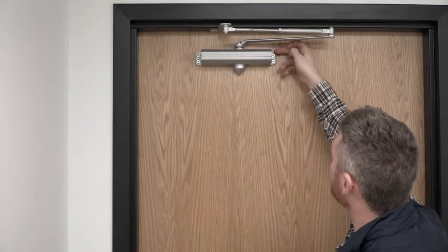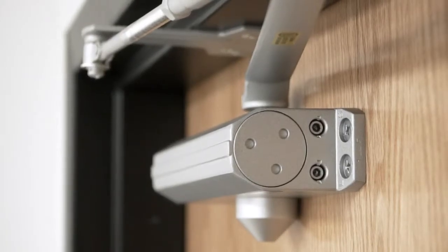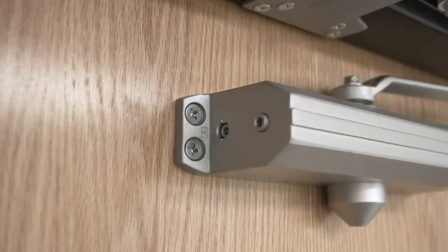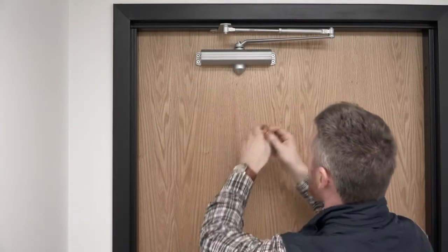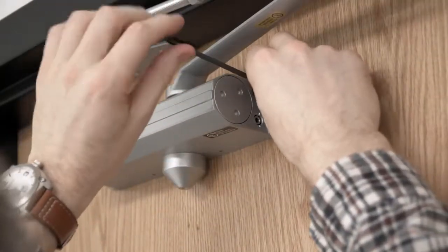We've got our 530 Allen key. There are two adjustments we need to make on this door. The first is the sweep, which controls the close speed. The other one is the open. For our purpose, both need to be turned clockwise. So I'm going to make two adjustments — going to turn them about a quarter turn and see where that gets us.